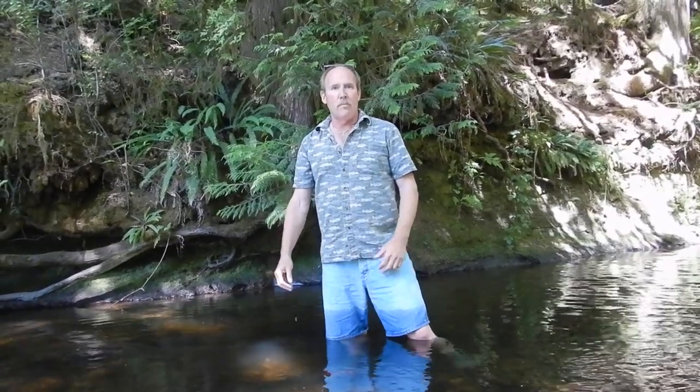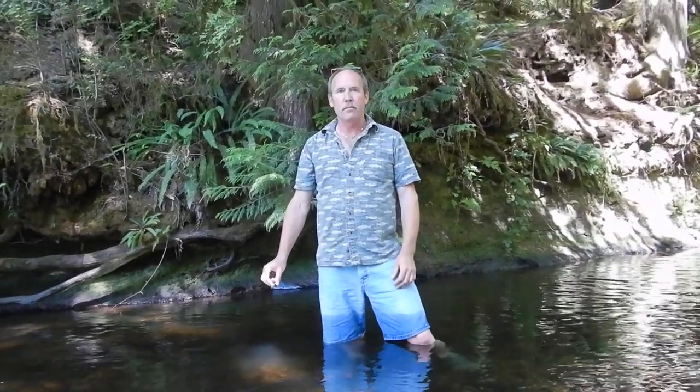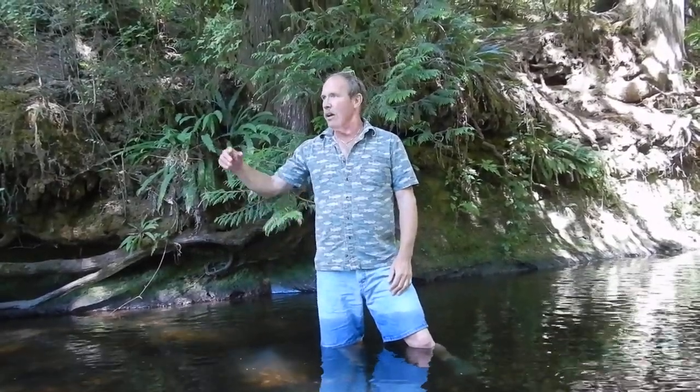Hi everybody, I'm Ron Williams with Crustacean Sensation Baiting Products. I finally got away from the office to do a little crawdad fishing. Came down to my favorite river.